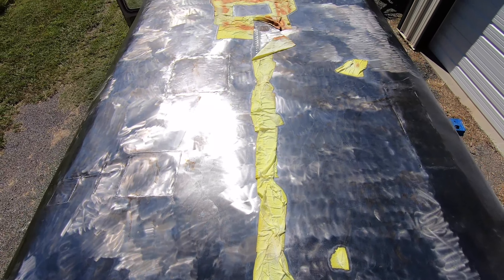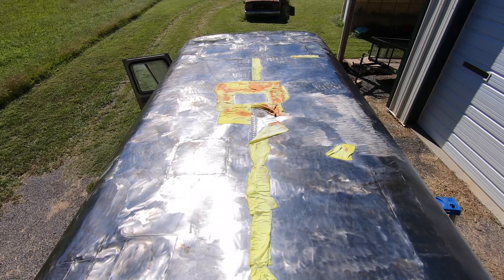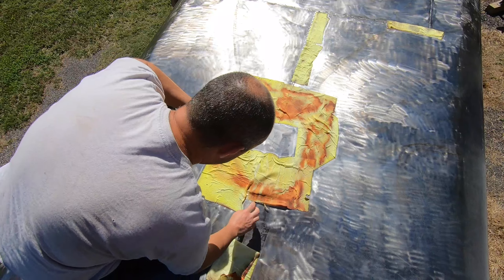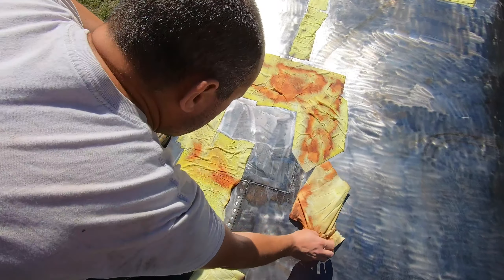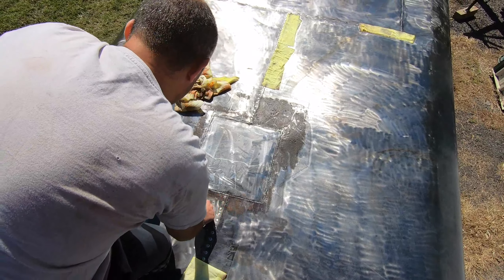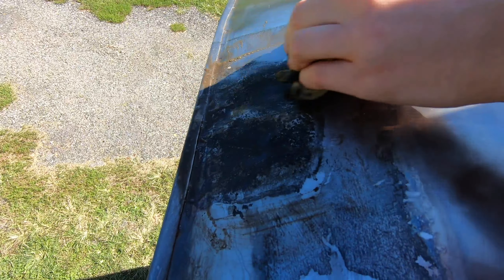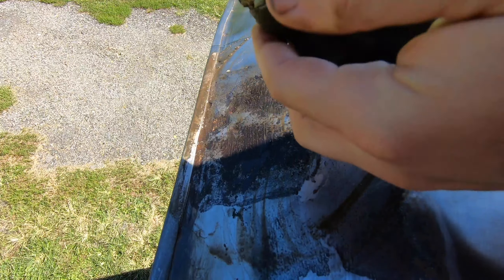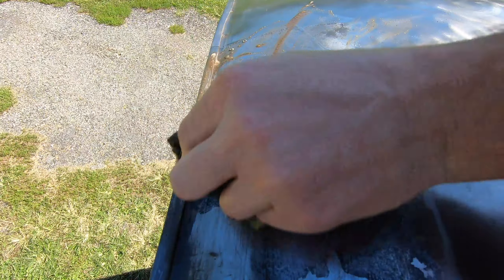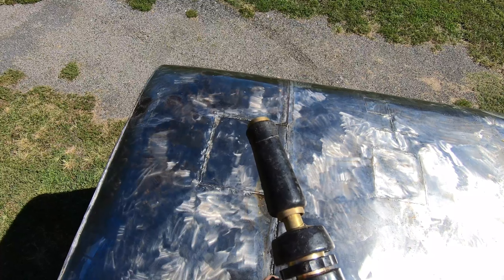We're back up on the roof of the Cortez to see how well the rust converter worked. Looking around, it looks like it's done a pretty decent job. The areas covered in tissue are the areas we soaked. We've just got to go around, remove the tissue, and wash down the roof for step three. This area still looks a bit rusted, but if you give it a good rub with a cloth, you can see it's all surface rust — the black metal underneath is what's been converted.